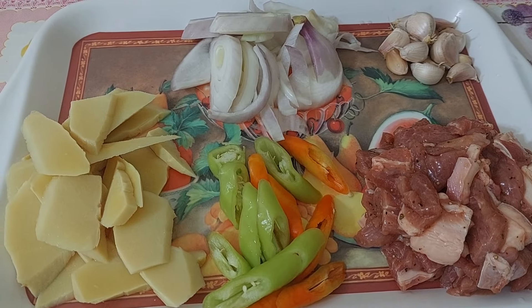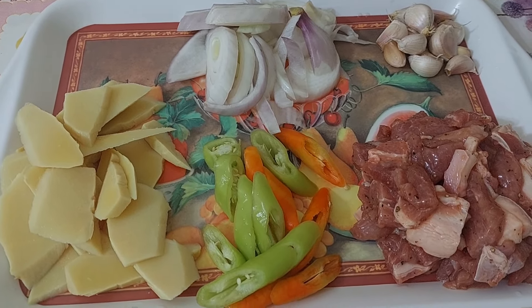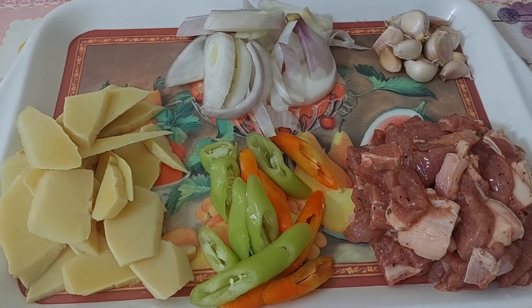Hello guys, welcome back to my channel Marito's Kitchen and Travel. Today's vlog, mag-stew tayo ng pork.